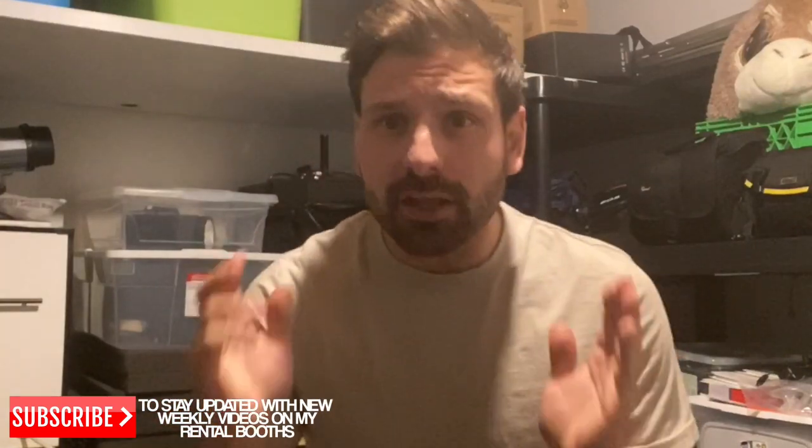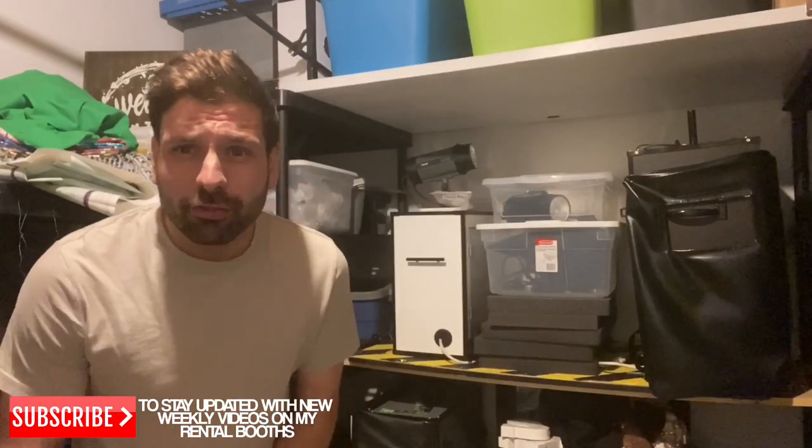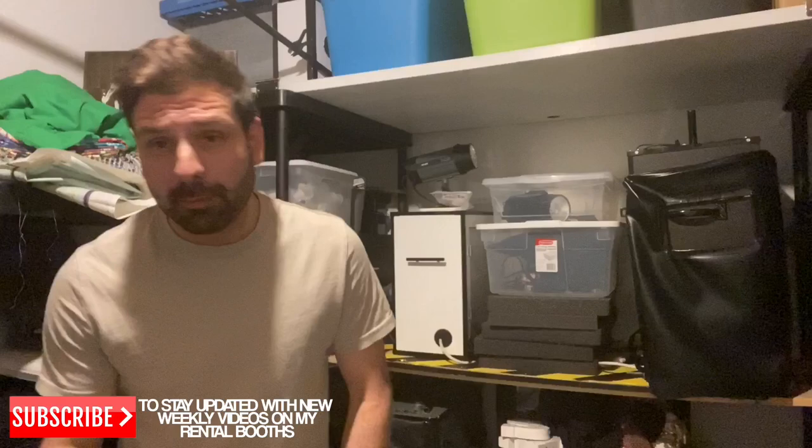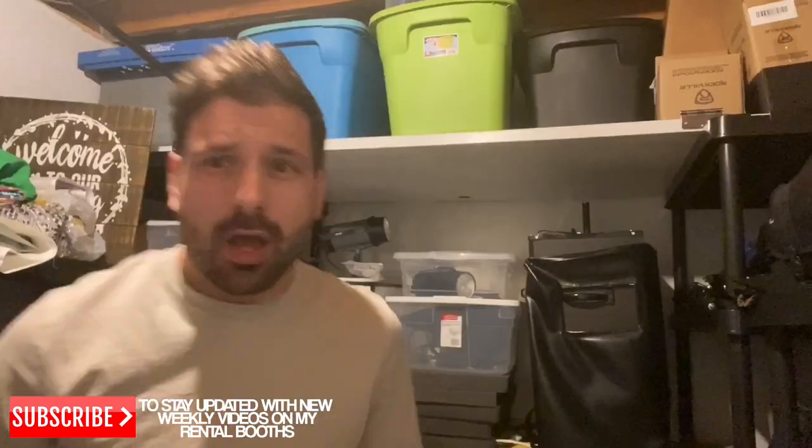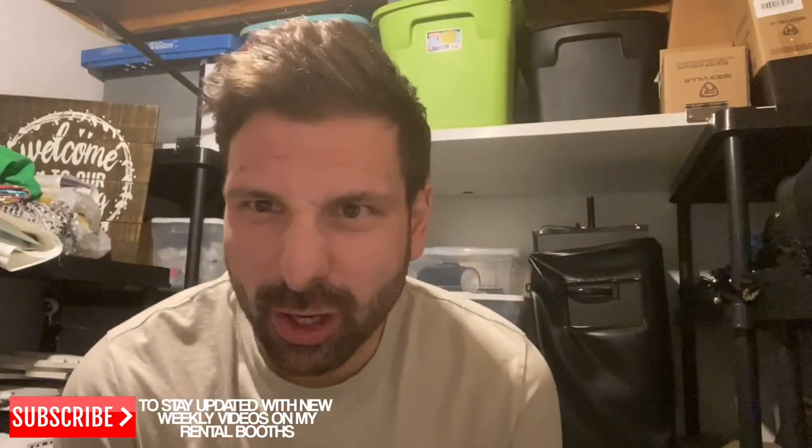What's up everyone, it's Lee here — I'm the bartending photo booth rental guy. Today I have a very special series for you. I'm going to be sharing my module for rental photo booths — my actual secrets. These are real rentals where people come and pick up a booth, then return it to you. Best of all, I'm going to show you how to make money, get bookings, and slice through your competition.